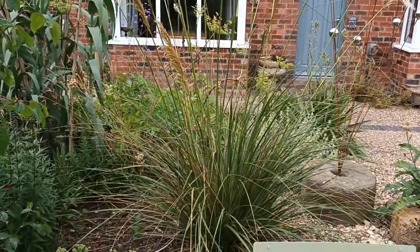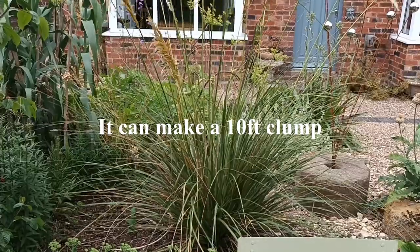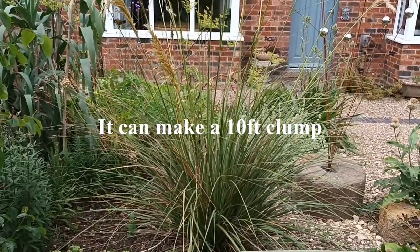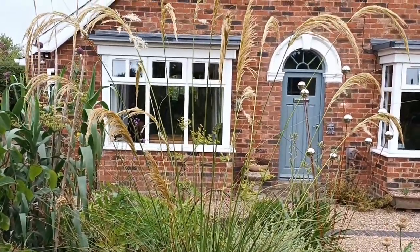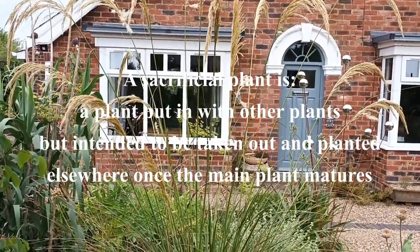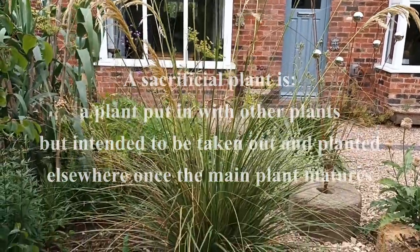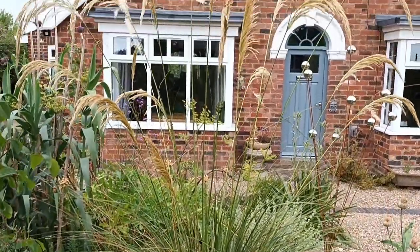It makes a wide clump, so we need to be mindful of that. Looking at it at the moment, I'd say that's about five foot across. I've given it plenty of room, and what I tend to do is put sacrificial plants in around it. When those plants get to the size I want them to, if the sacrificial plants are in the way, they come out — that's why they're called sacrificial plants. So that is a stunning grass.